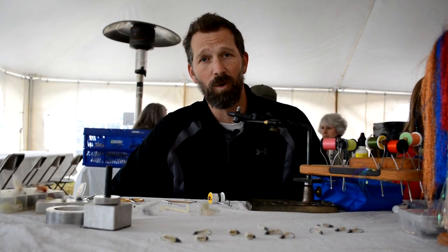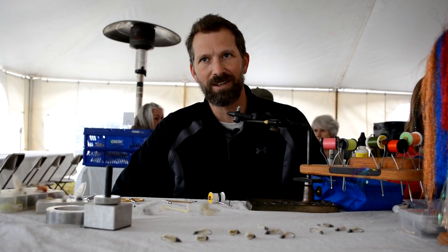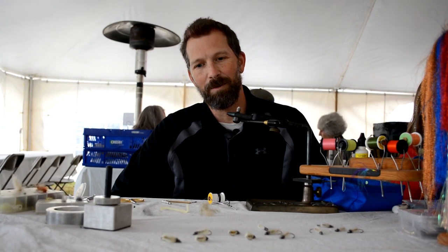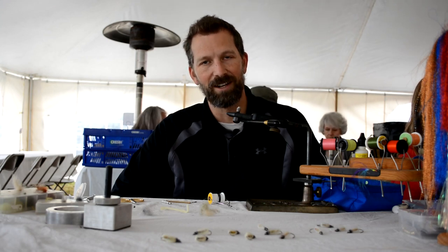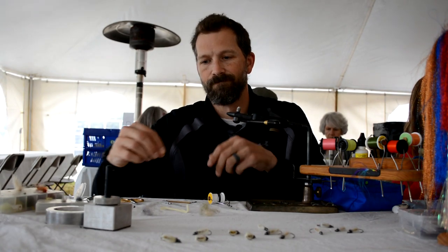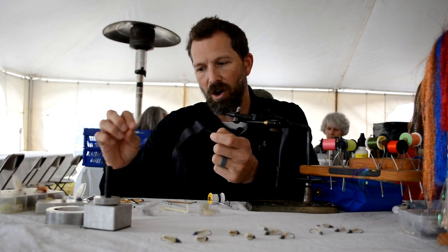This pattern is one that we've had some good success with here recently. It's a crane fly nymph, and it's based on the Gary LaFontaine sparkle pupa style of fly. We're going to go with a size 6, 1x long hook.